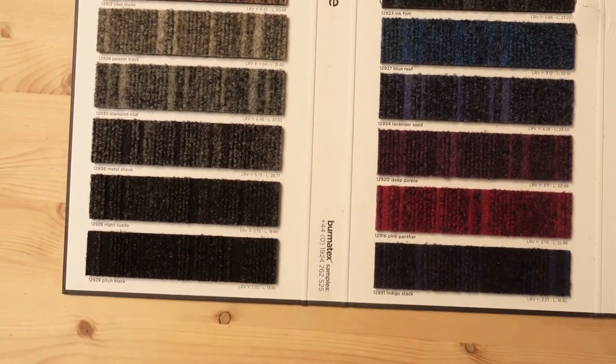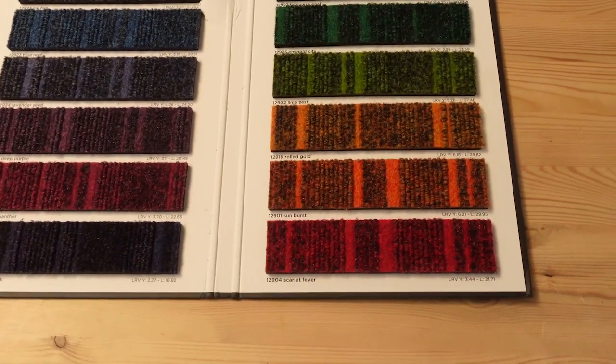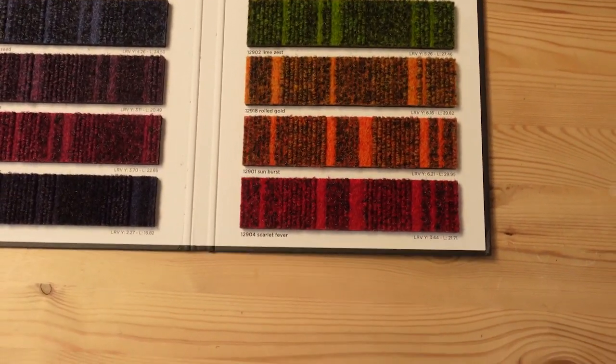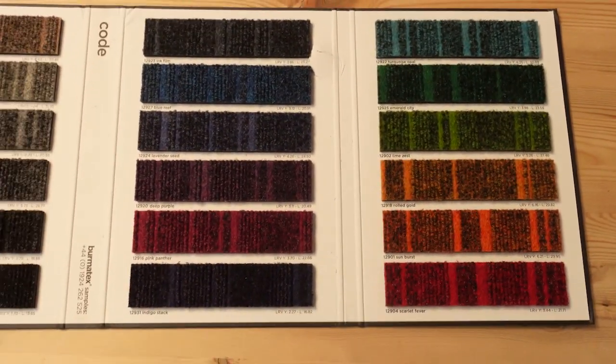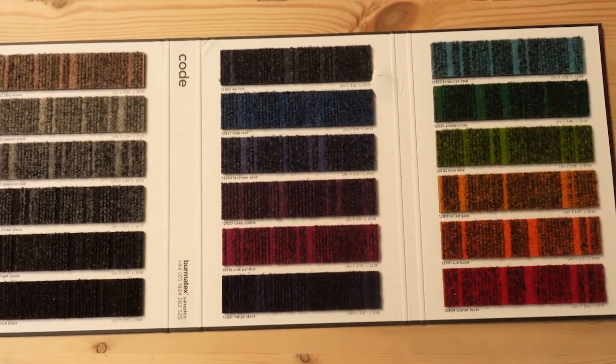A lot of choice — Bermatex Code. Find more info on the Fenston Carter website. Thanks for watching, bye for now.